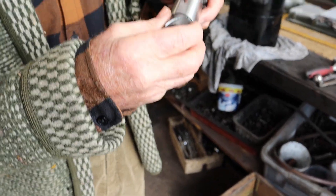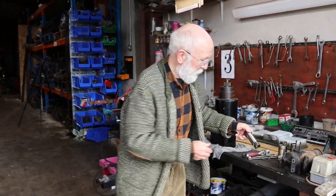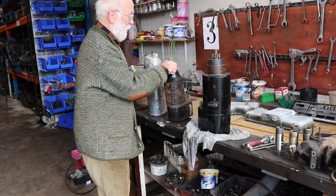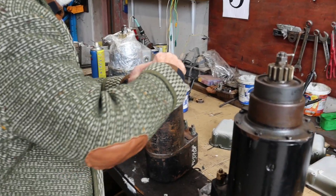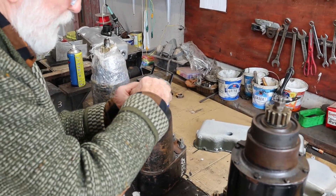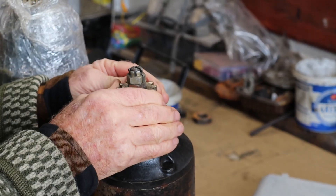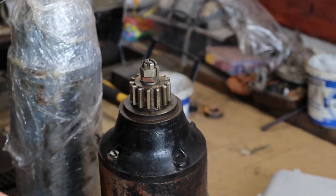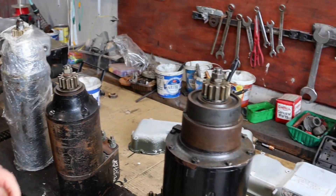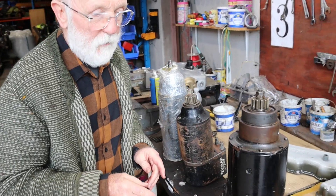The pinion has a helix, which means it will only transmit drive in one direction. For example, on this one here, if I turn it this way, it does not turn the rotor inside — you can see it's staying stationary. If I turn the other way, the whole thing turns. That's really important, particularly whenever we go to remove the pinions and refit them again.